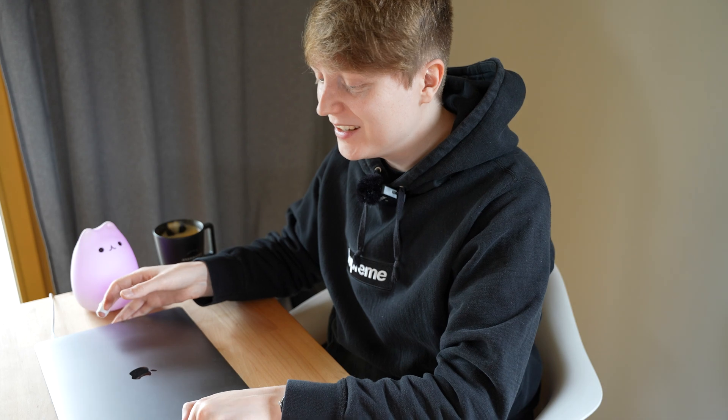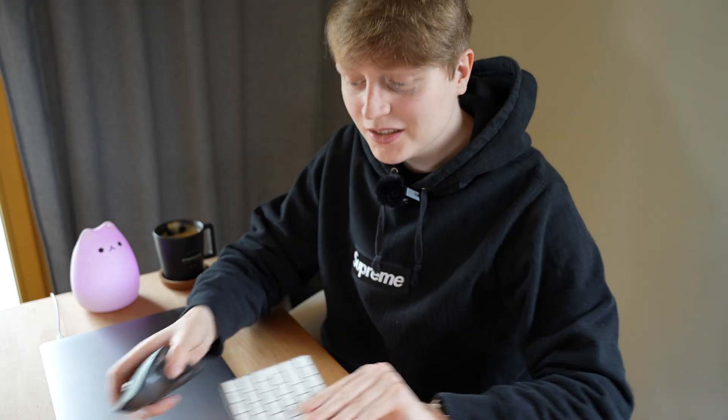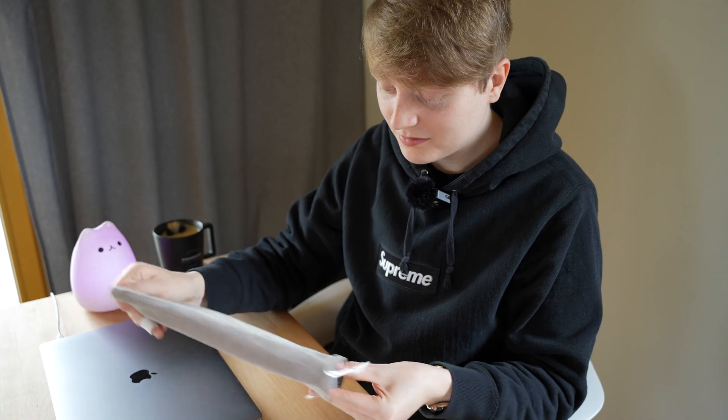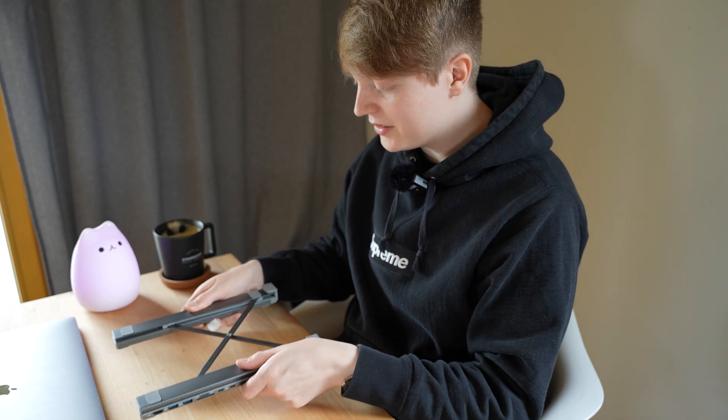Welcome to the Mac setup, which is basically just a desk with my laptop on it. Let's get this new MacBook dock set up. I've already prepared a few things I want to use with it — my Magic Keyboard and MX Master mouse — so we can use this comfortably with the dock. Here we already have the dock, nice and compact. Let's set this thing up.